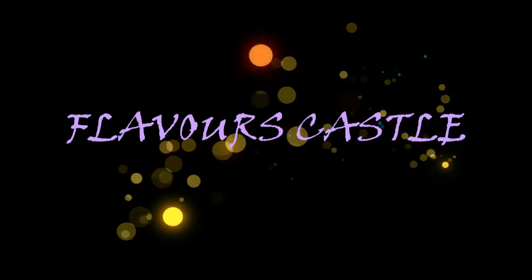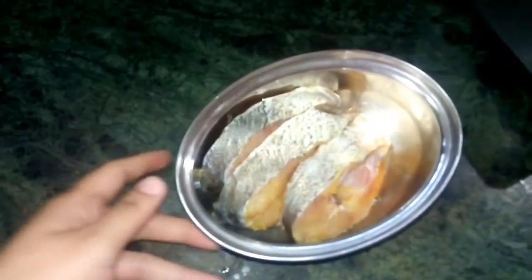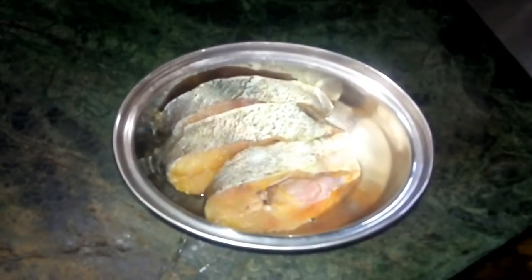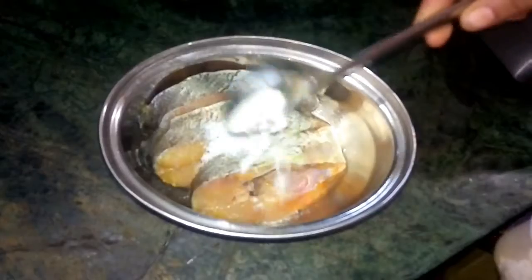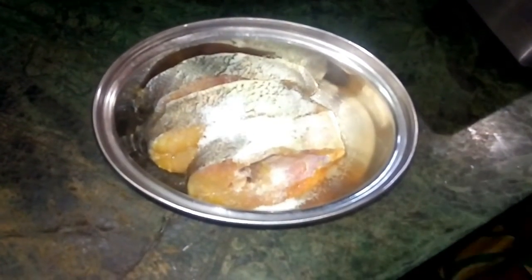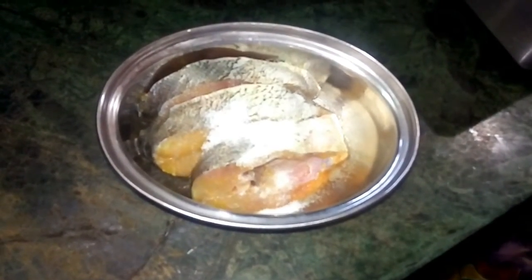Hello, welcome back to our channel Flavorscast. We are going to make a fish fry with simple ingredients. We are going to make a clean dish. We are going to make 3 pieces. We add some salt.